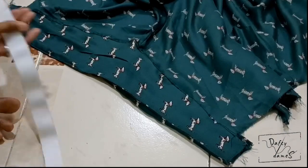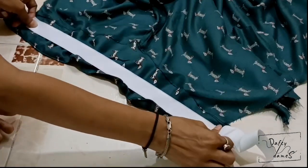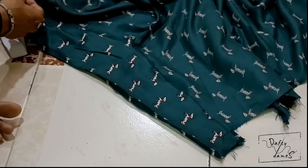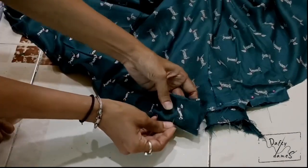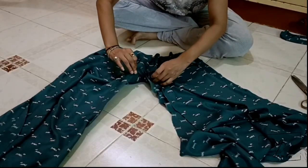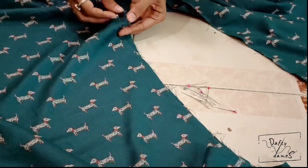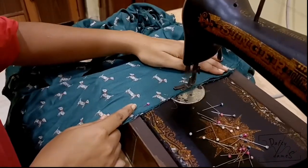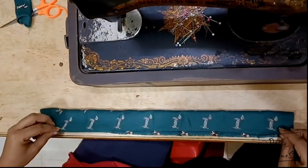Now let's move on to the waistband of our palazzo. We have taken a thick white elastic — of course you can take any color because it is going to go inside. Make sure that you measure it on your waist and decide how tight you want it. We will attach the front and back portion and stitch along the edge. We will stitch the inseam lining, and the outer portion as well. We will leave the waistband part for now as we will be adding two strips along the sides.